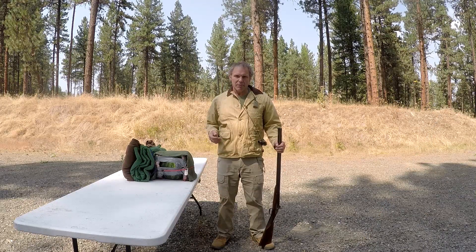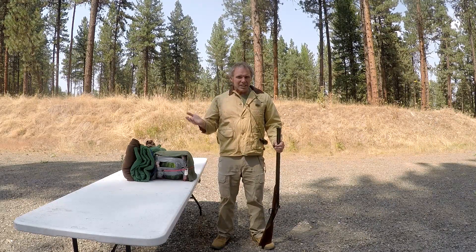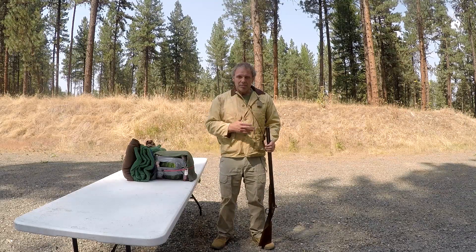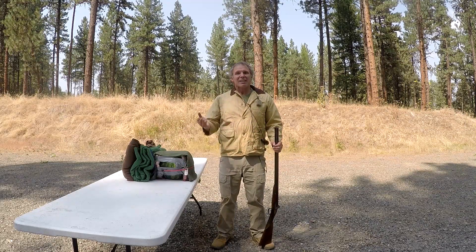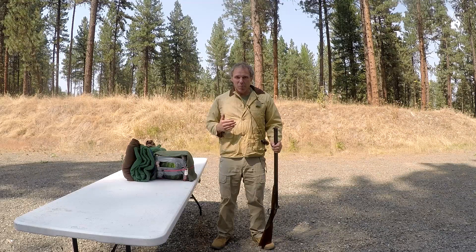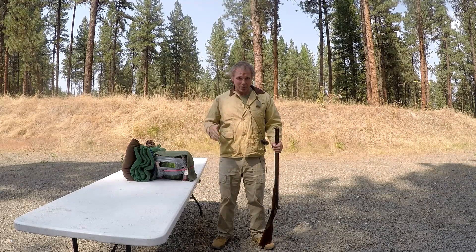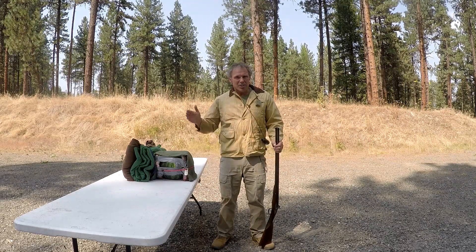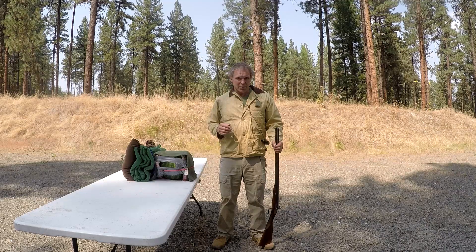We're on the range today, so please bear with gunfire in the background. Recently someone sent me a request to see a demonstration of a shotgun loaded with coins, so we did that. But that led to a lot of other requests of people wanting to see all kinds of strange things shot from a shotgun — batteries, Black Widow spiders, and so on. I don't want to turn this into an ongoing series on all the weird things you can shoot out of a shotgun.